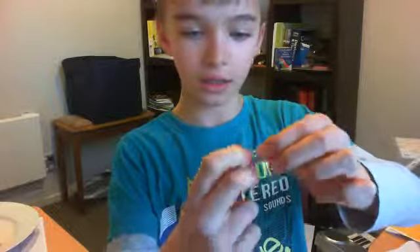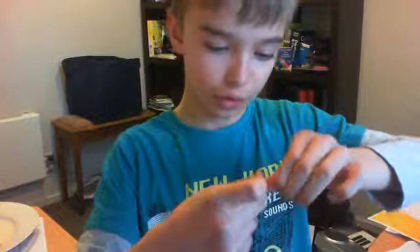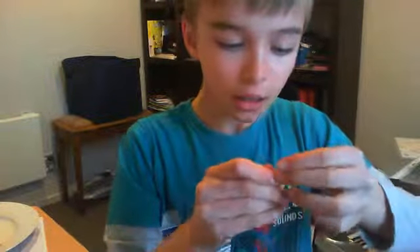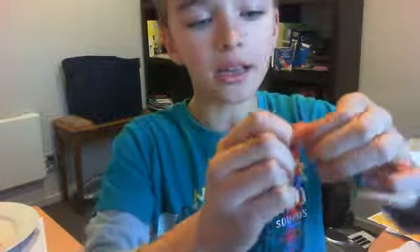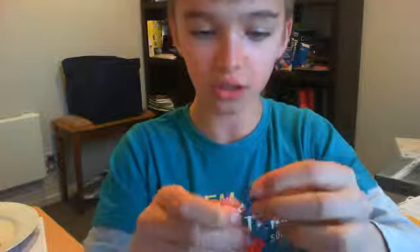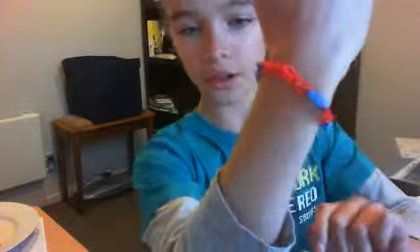So I've got one S clip. Take it off your finger, try and put it through here, then put it through there. Then you take another loom and attach it onto there. And then, when you've done that, attach it onto this one here. And then — ta-da! You got your bracelet.